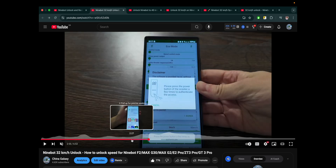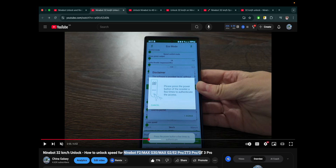This method is working perfectly and still working in 2025 — tested by me and many subscribers who commented below. This method works on the F2, G30, G2, E2 Pro, and others.